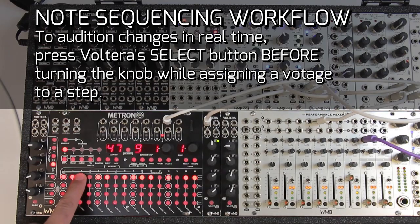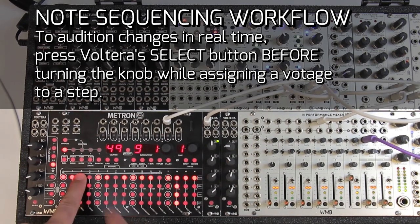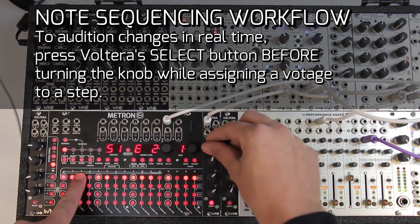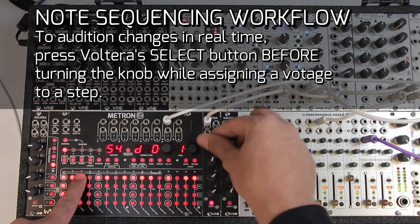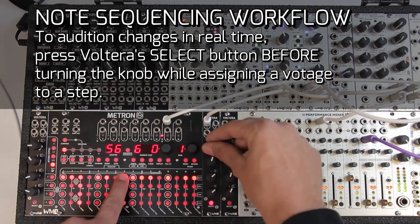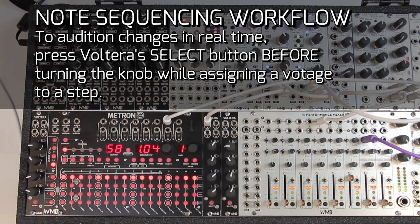If we want to audition or hear what we're doing in real time while holding the step, we can hit the Volterra select button and now we have a hard takeover of this knob — we can hear exactly what we're doing. If I go over to the other Volterra's knob, I can hear that output too. Once I decide on the note I want, when I let go we hear the sequence again.